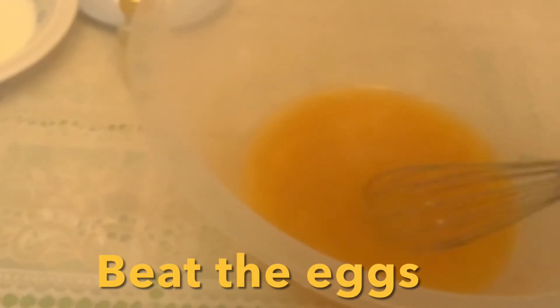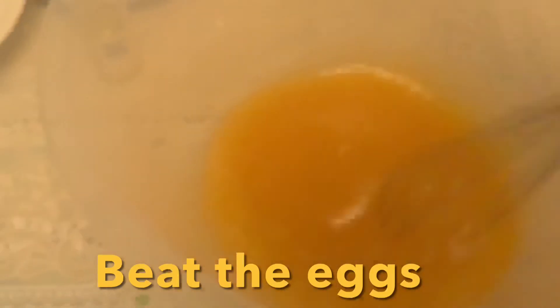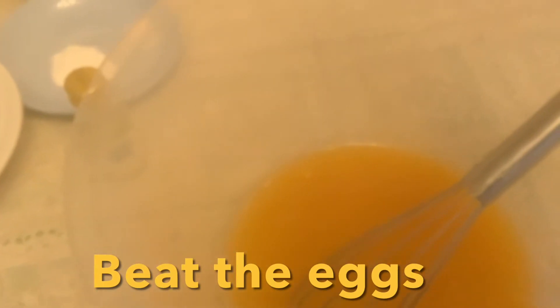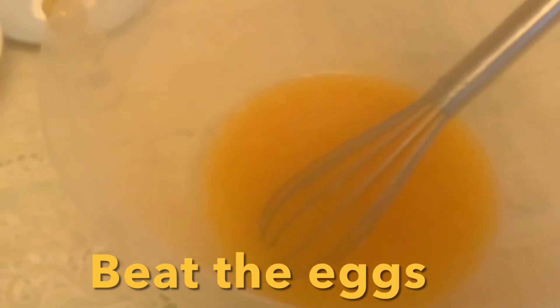So we put the three ingredients — the eggs, the vegetable oil, and the honey — and we just mix until it will be lightened and fluffy. And then we add the milk and the almond syrup. You can use also vanilla syrup, but I have almond so I will use the almond.